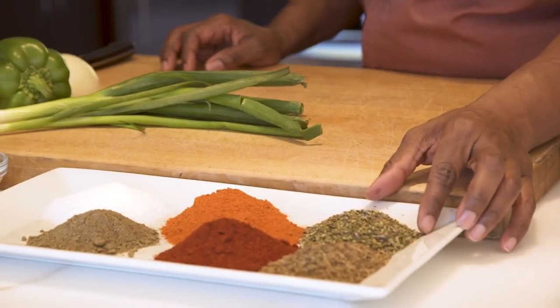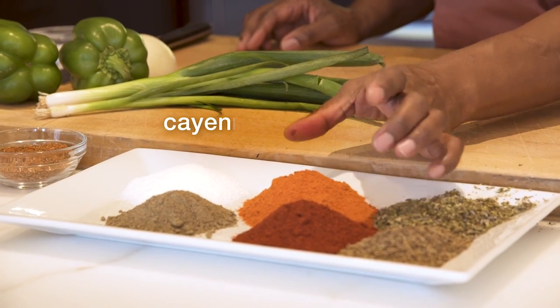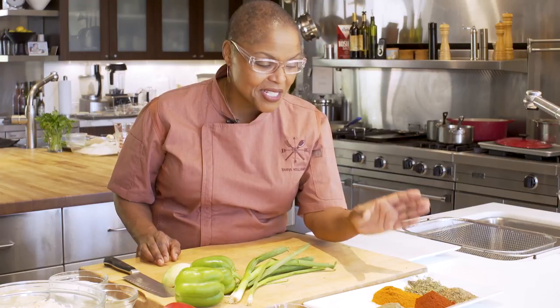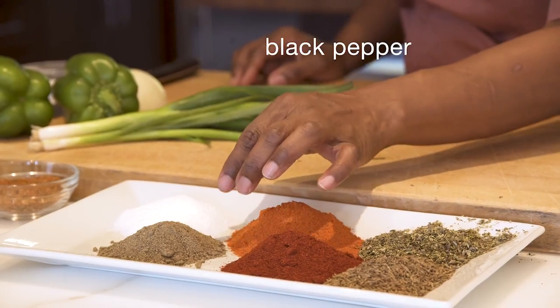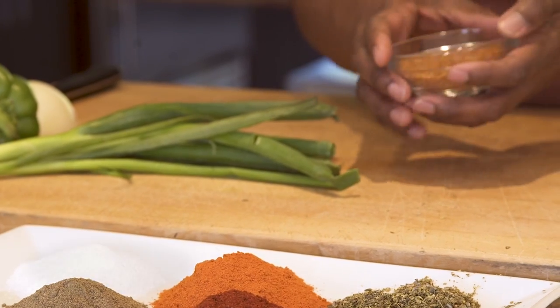The Creole Spice is one of my favorite spice blends. We have toasted cumin seeds, Herbes de Provence, sweet paprika, and cayenne pepper. This is a spicy spice blend. Black pepper and salt — I mix those all together, and this is what the mixture looks like.